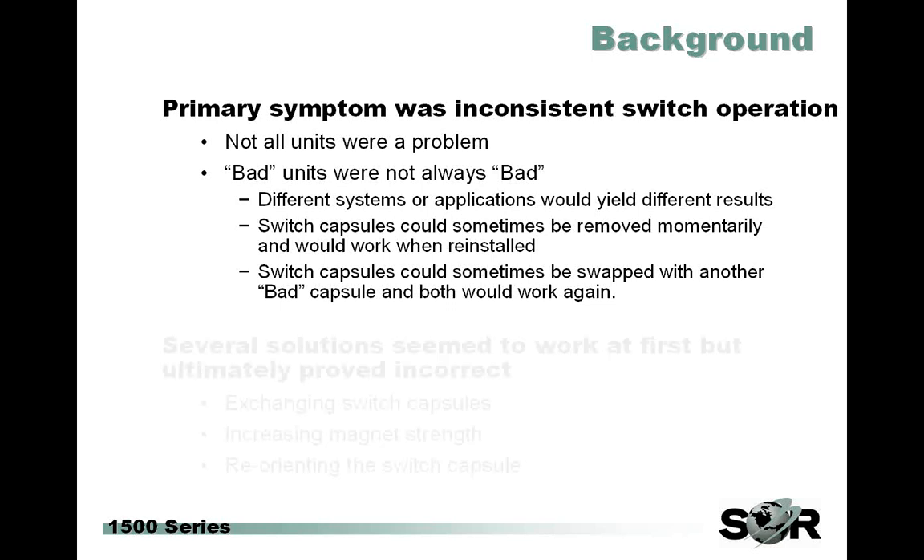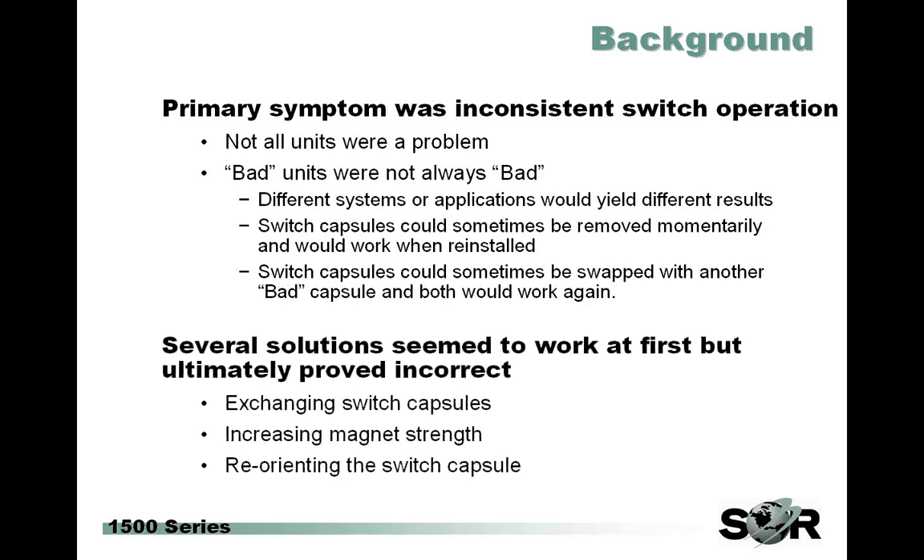It was kind of a tough one to nail down, specifically because several solutions seemed to work but ultimately didn't work out in the long term. We'd find brief success with one remedy only to have it not work the next time around. There were a lot of potential solutions and workarounds tried. We already mentioned switching capsules. We even had some customers changing magnets or increasing strength — a solution that seemed viable for a short time but ultimately proved not to yield consistent results. We also tried reorienting the switch capsule to be more directly in line with the magnetic field, and that one didn't end up panning out either.